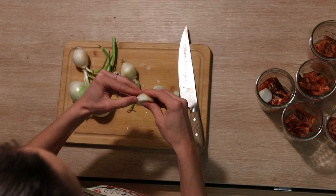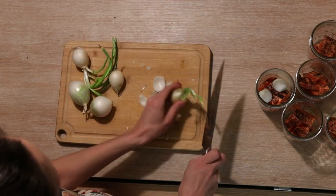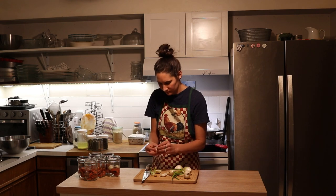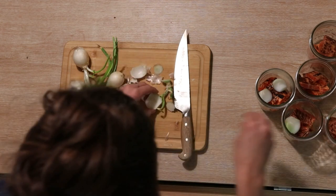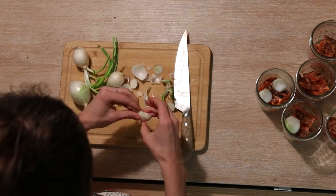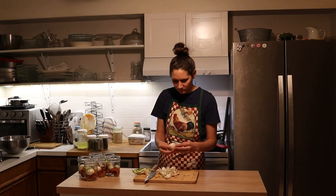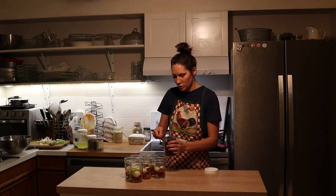The next thing I'm going to do is add one small onion to each jar. I'm just slicing each onion in half — I think it'll fit a little bit nicer that way. Next I'm going to add a teaspoon of peppercorns into each jar.